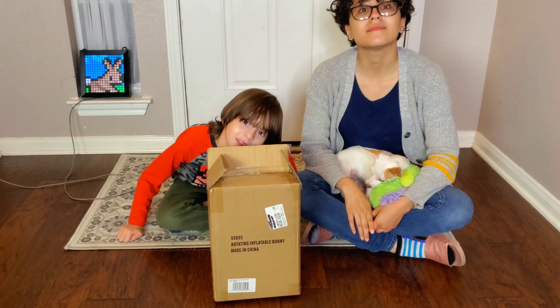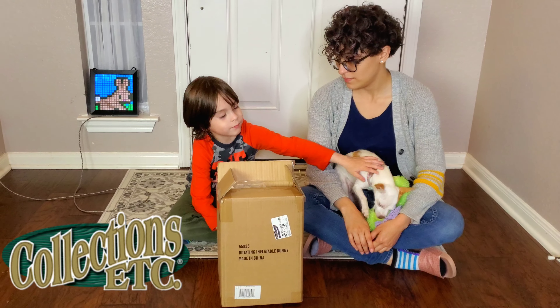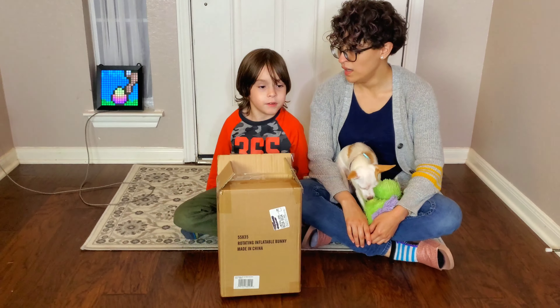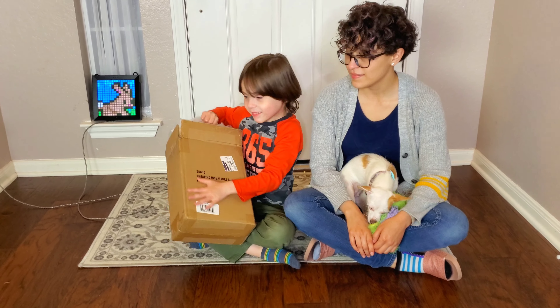So this inflatable we got on CollectionsEtc.com. This is an animated inflatable, an Easter one. So let's open it to see what it looks like. Yeah, I'm so excited. Are you excited? I'm excited!